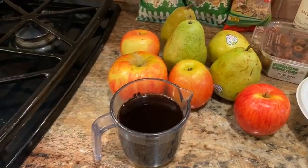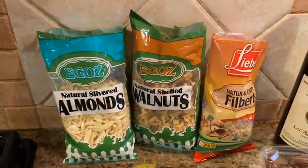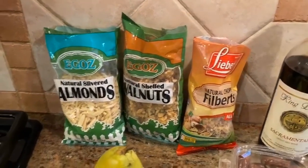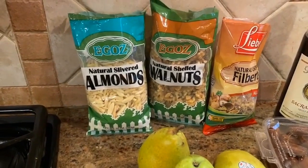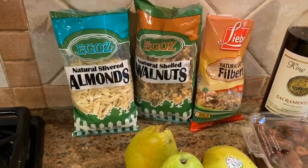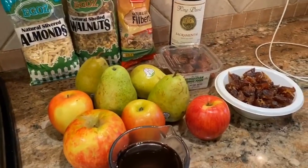We have wine — we need red sweet wine for it. We have pears, apples, and nuts. I put different kinds of nuts because Miri is allergic to walnuts, so she can use almonds and filberts. The best nut for charoset is walnut, but I use all three types. If you have pecans, I would put those in too — any types of nuts will be great.